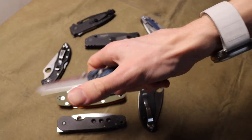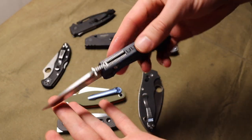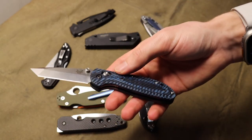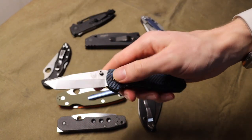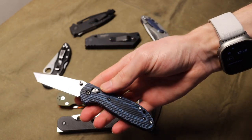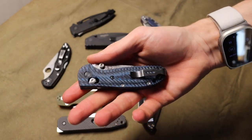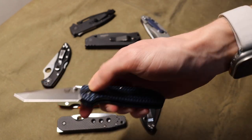Next up is the axis lock. For the axis lock I have a Benchmade 557 — this one's a little bit of a rare bird. The 557s and 553s, which are the tanto variations of the Griptilian, are never really shown on YouTube. This one still needs to be broken in a little bit, but this is a 557 — it's a mini grip with the tanto.